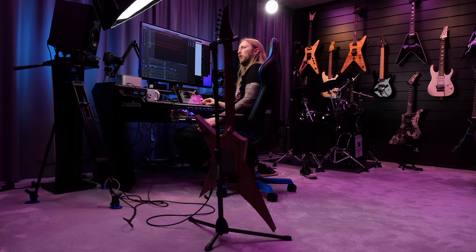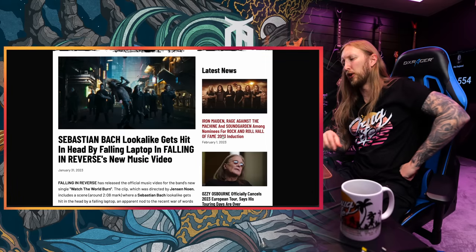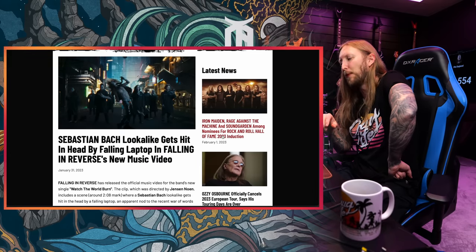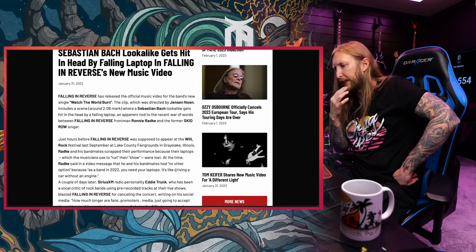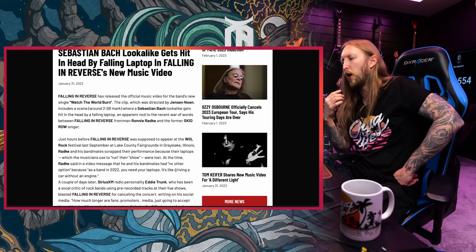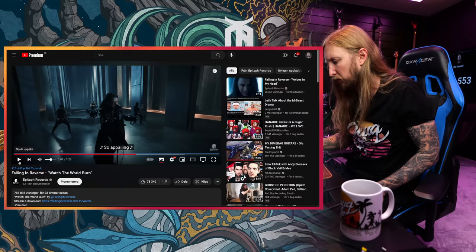I'm a little bit curious — who is this guy? Interesting. The last piece of news is that a Sebastian Bach lookalike gets hit in the head by a falling laptop in Falling in Reverse's new music video. At the 2:08 mark, a Sebastian Bach lookalike gets hit in the head by a falling laptop — an apparent nod to the recent wars of words between Falling in Reverse frontman Ronnie Radke and the former Skid Row singer. Going back to last year's news where Falling in Reverse had to cancel a gig because their laptops were stolen — that started a whole controversy about the use of backing tracks. It's a terrible discussion, I've already covered that a lot. However, I love me some drama, so let's check it out.